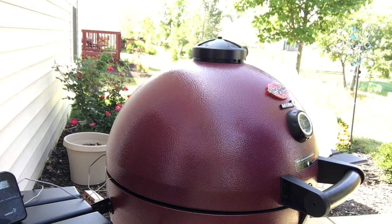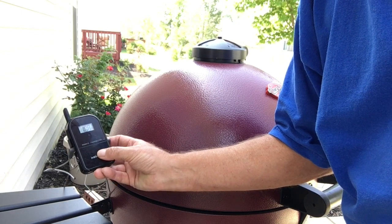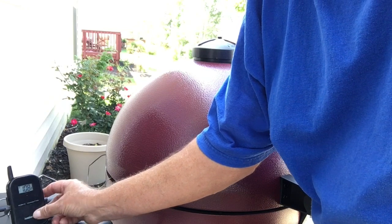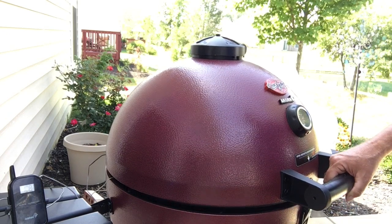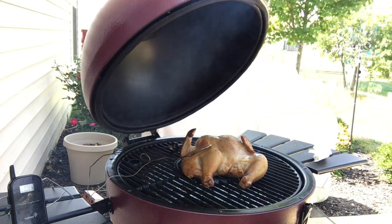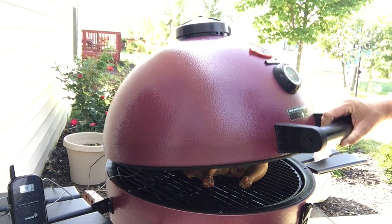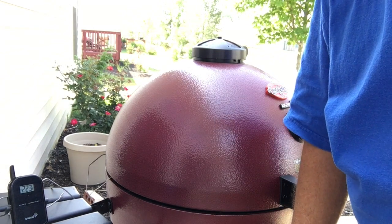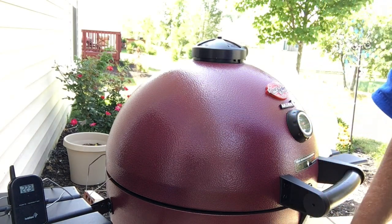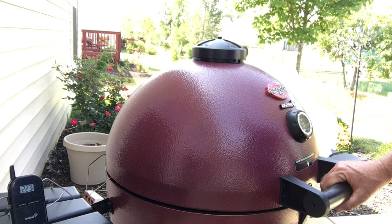We've been cooking for about 40 minutes now. It looks like the grill temperature is 248 and the chicken is 108 degrees. So let's open the lid and take a peek, see what's going on. There she is — got a ways to go yet, but you can see what she looks like after 40 minutes. We'll close her back up and let her cook. Grill dropped down to 223 degrees — it'll come back up. We're actually cooking at about 243 to 246, somewhere in there — it's been pretty steady.